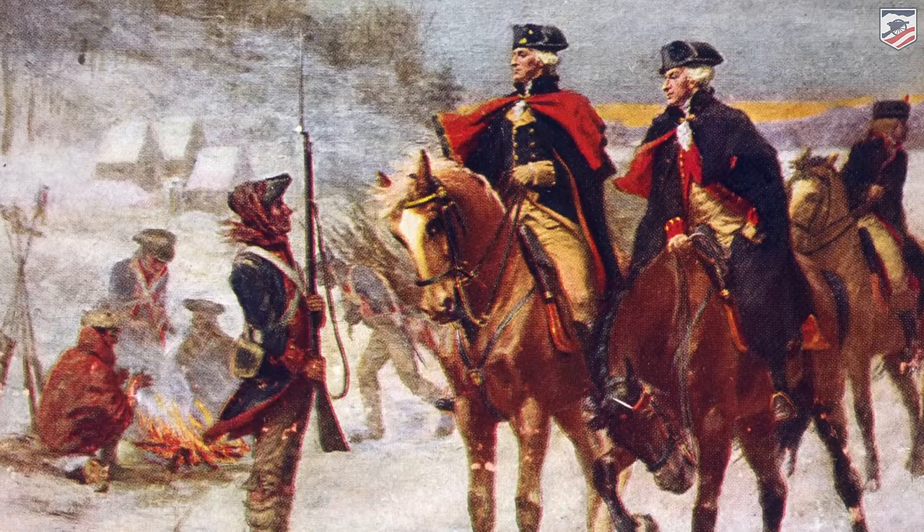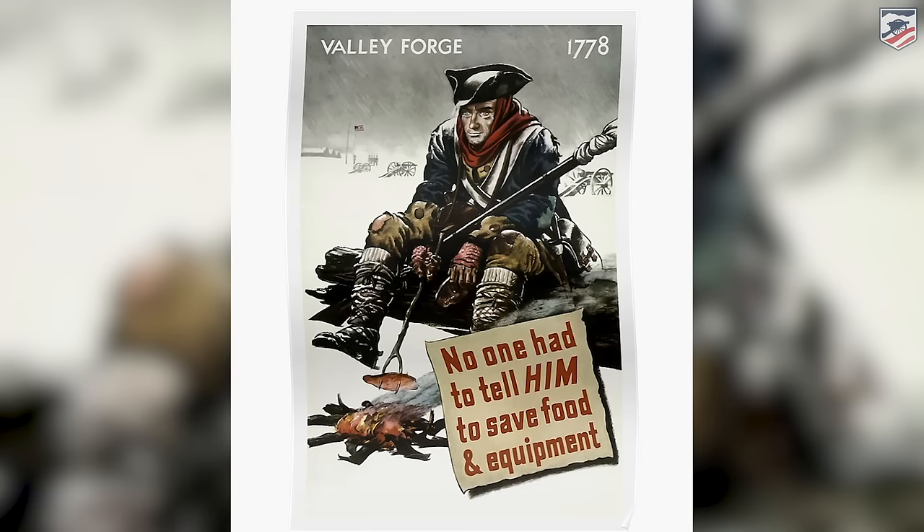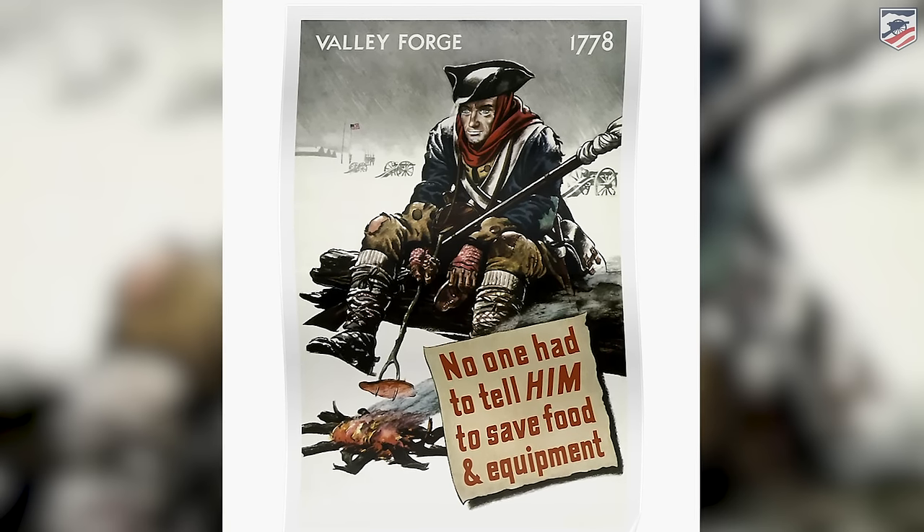It was at Valley Forge where the Continental Army was truly reborn, and it remains an iconic piece of American history. So iconic that even during World War II, we used the image of Valley Forge on our war bonds.